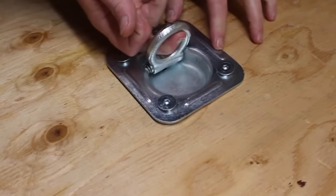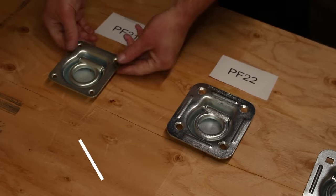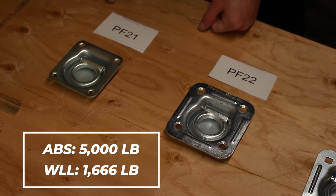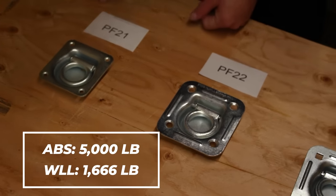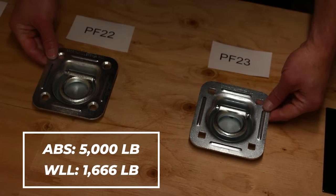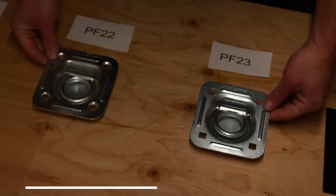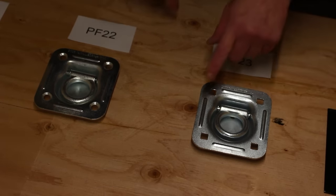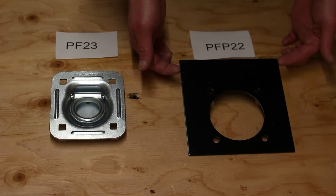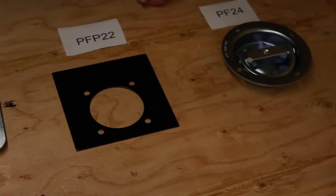Let me first show you the different options we carry. The PF-21 has an assembly brake strength of 5,000 pounds and a working load limit of 1,666 pounds. The PF-22 and PF-23 both have the same brake strength as the PF-21 but are slightly larger by about three quarters of an inch. The difference between these two is that the PF-22 takes standard bolts and the PF-23 is designed for carriage bolts. Both of these can be used with the PF-P22 backing plate for a super secure installation.